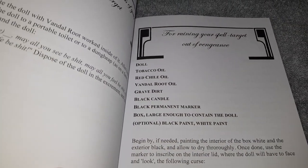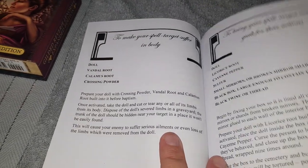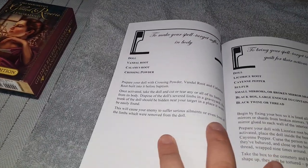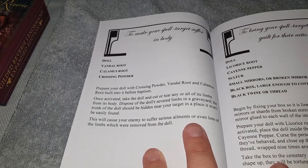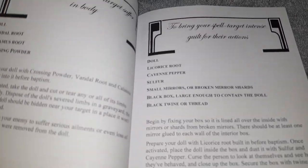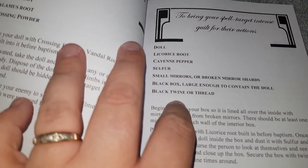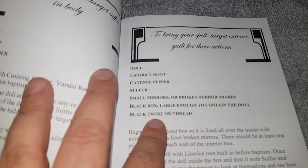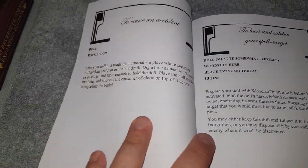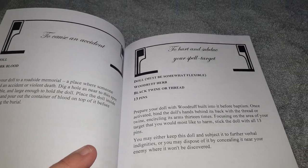There's a spell to ruin your spell target out of vengeance — it tells you the kind of stuff you need. It's a cute little book — well I say cute, but it's dark spells really. For the dolls section, it's basically to make people suffer for what they've done to you. There's one to bring your spell target intense guilt for their actions — that one I think is alright to do if someone's done something really bad to you. Ingredients include liquid fruit, cayenne pepper, sulfur, and a small mirror.